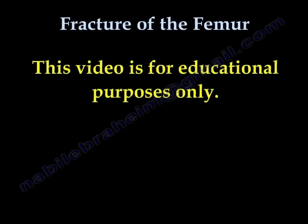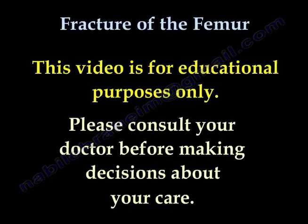All my videos, including this video, are for educational purposes only. Please consult your doctor before you make any decision about your medical care.